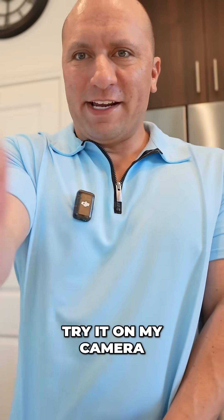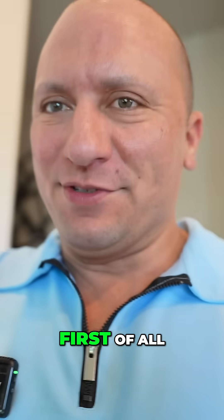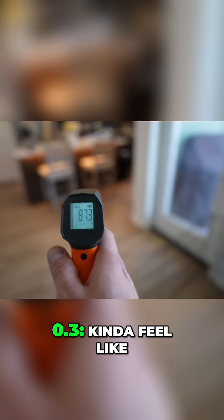All right, let's see if this thing works. Try it on my camera — 71.4. Let's try it on me first of all — I'm 94.5. Thor, let's take your temperature. He's 87.3.